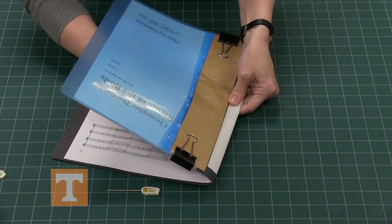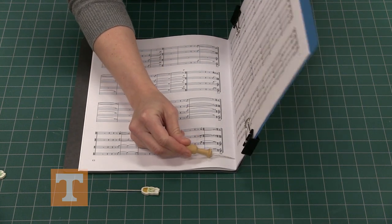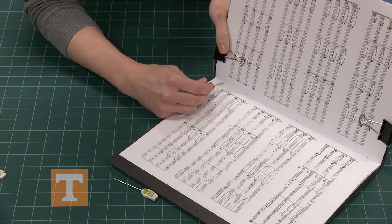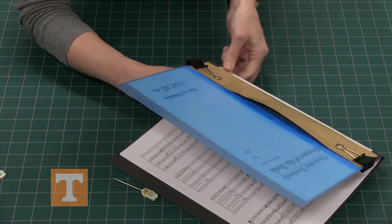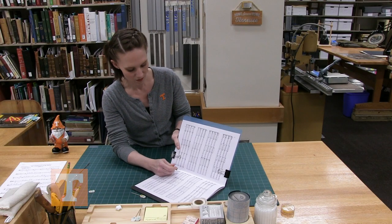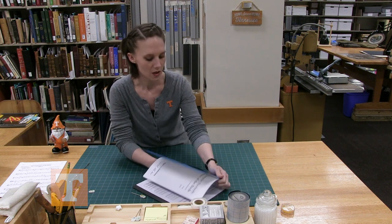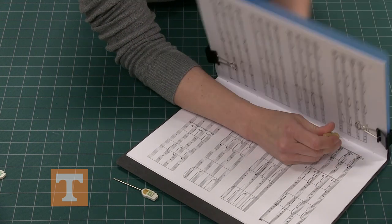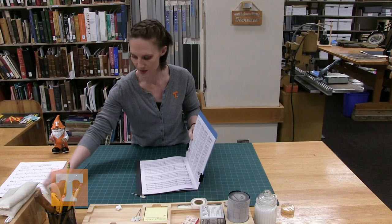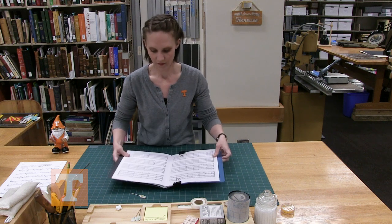Go about three-quarters of an inch to an inch down on top and bottom of that fold. If it's been stapled, punch the hole through one of the staple holes so you're not putting another weakness in the fold. Punch that through — now you have five holes. Set that aside.